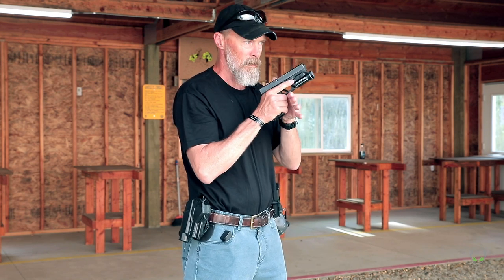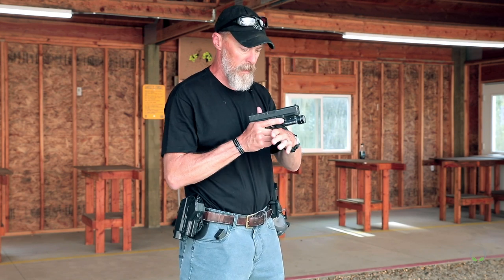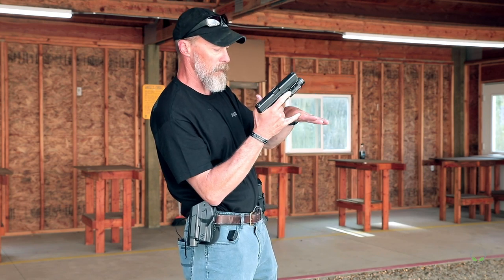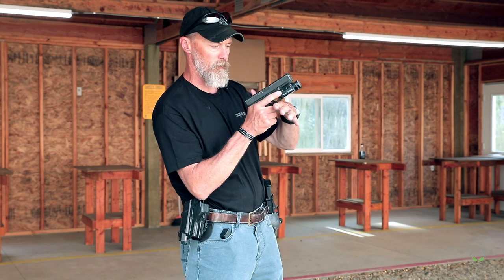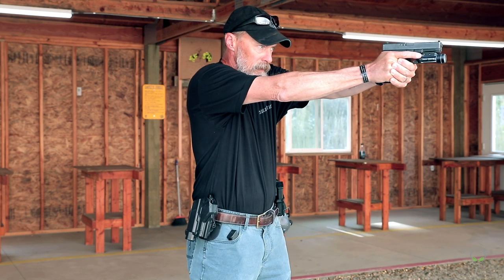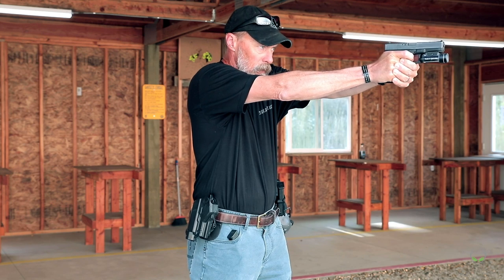So when it comes out, we put our hands together, I index on the same point I talked about in the other video — I build my grip right there onto the bottom of the trigger guard every single time — then I drive it out to the target, get my sights lined up, finger on the trigger, and go to town.